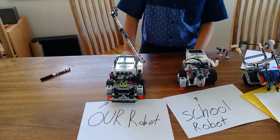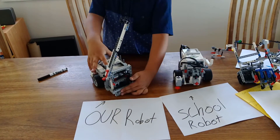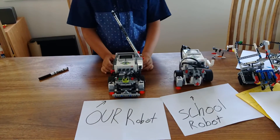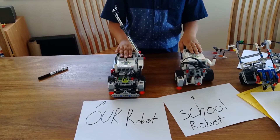These robots are basically the same. If you just take off all the sensors, the square-up thing, and everything, they would look completely the same. Even if you take this off, it will still look the same. These are the exact same robots.